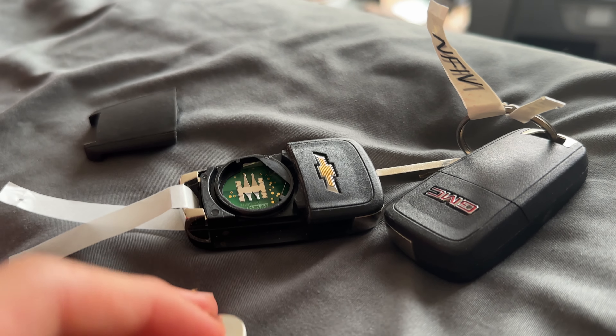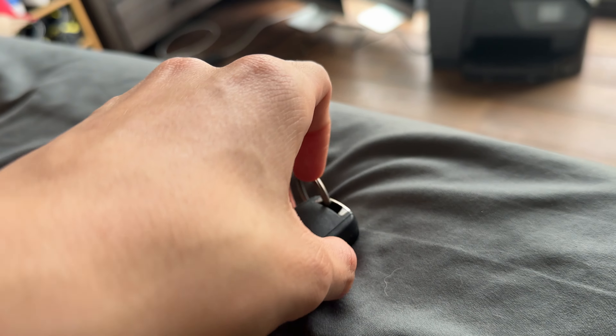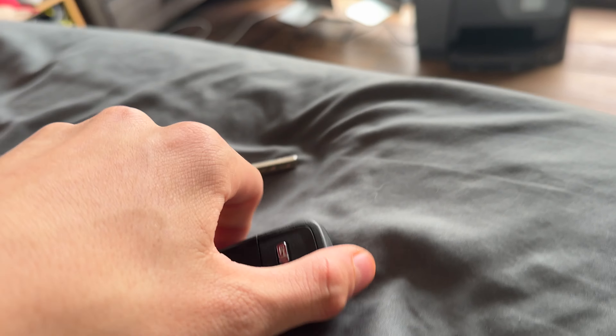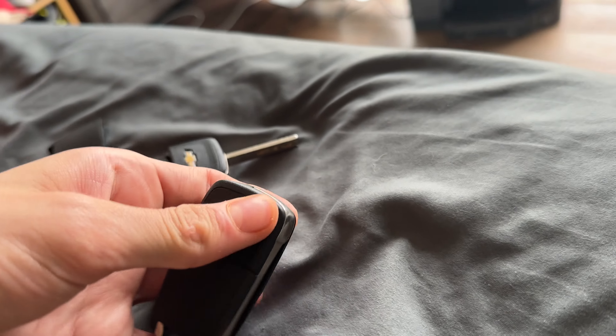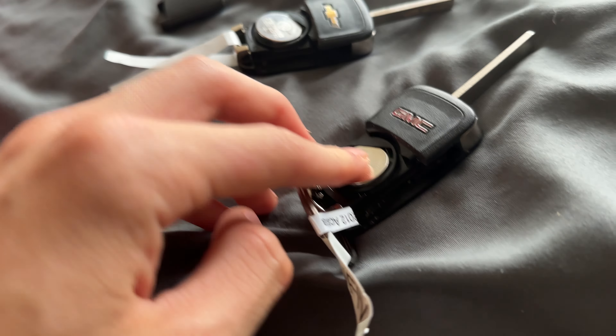You can just put it in. This one is also pretty easy too — GMC — get the flip key open, and then just pull up. There you have access to the compartment.